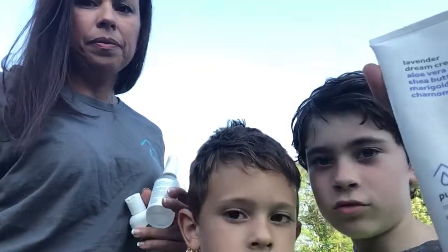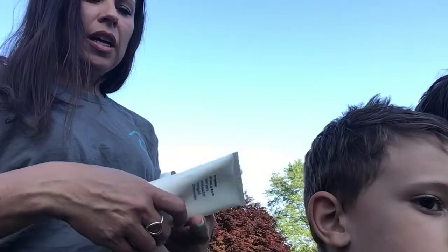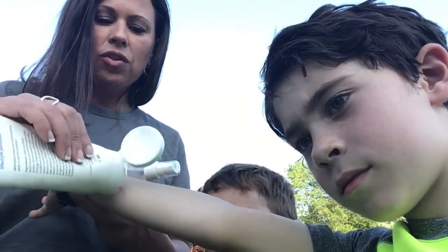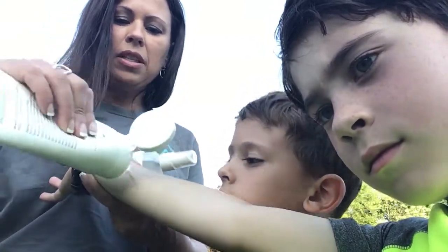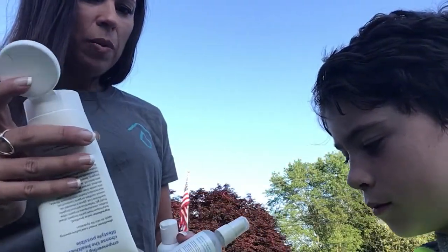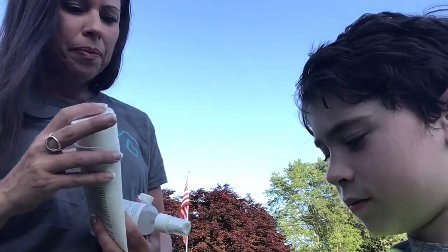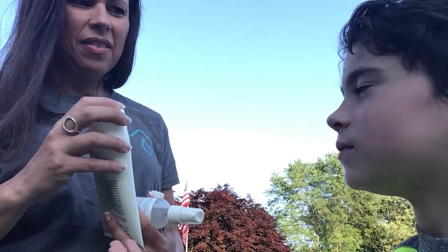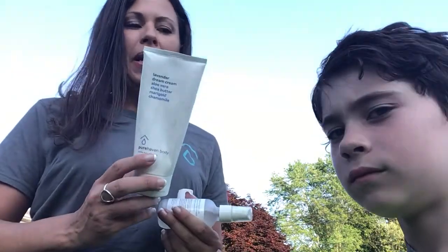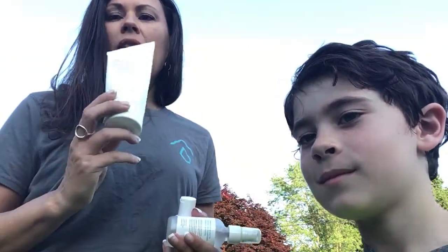And then on top of that you have the Lavender Dream Cream, which is an ointment. So you would spray the affected area, clean it out and dry it out, put your Boo-Boo Stick on, and then the Dream Cream. It's very thick - kids don't like wearing this during the day because it makes a white spot. So at night we just put this on thick. This is what sold me on the company with my son's eczema that he had for three years. It's a spot treatment for poison ivy, poison sumac, sunburns, scabs, all that stuff.